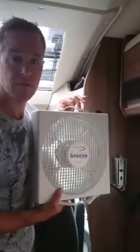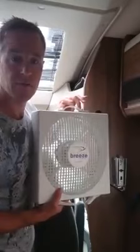It is probably the most expensive 12 volt fan you can get, but it seems very good and I hope this helps you make your choice.